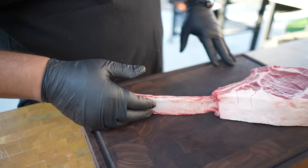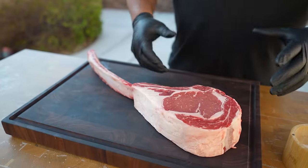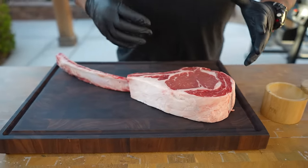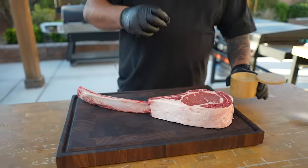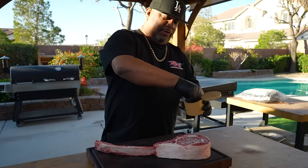Come down here and take a look at this beauty — this is a nice tomahawk. Now, I want you guys to hold back and not say 'oh my goodness, this dude put a lot of salt on there.' Listen, it's gonna take some salt because we need to pull some moisture out. I'm gonna put it on here like that.